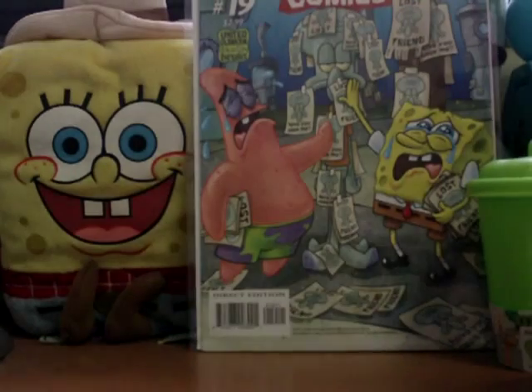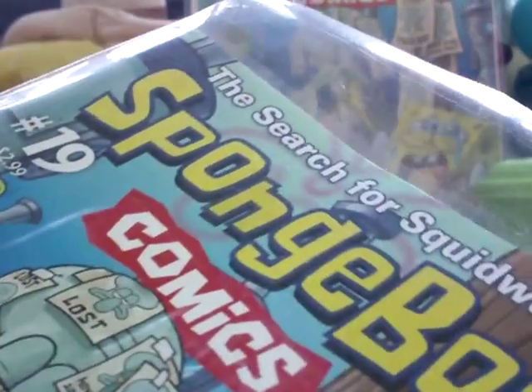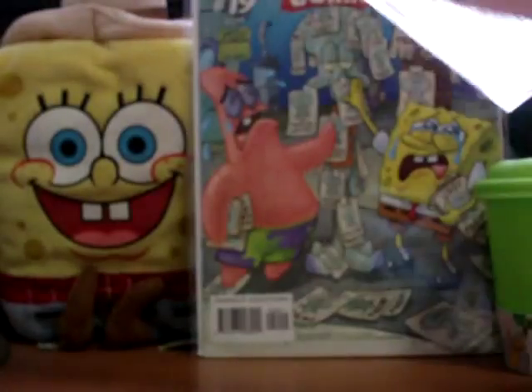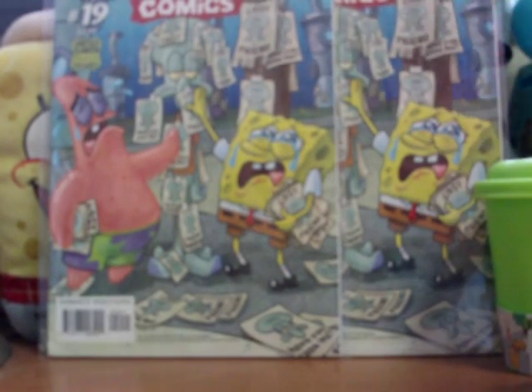Again, $2.99 by United Plankton Pictures, and it's called The Search for Squidward. We're going to change the picture mode now, blur out the background, and now we're going to show you the Search for Squidward Direct Edition. There's 32 pages — we've got one for reviewing and one for the collection.